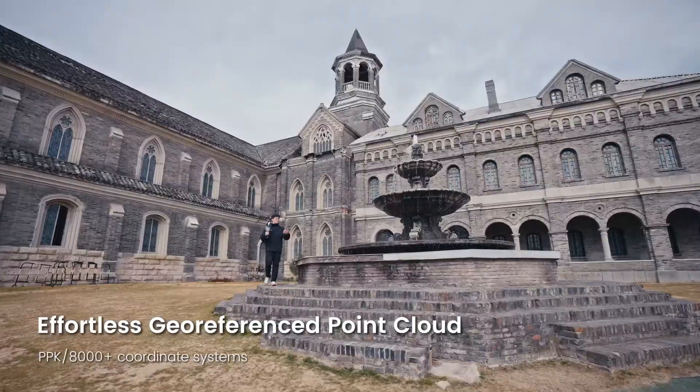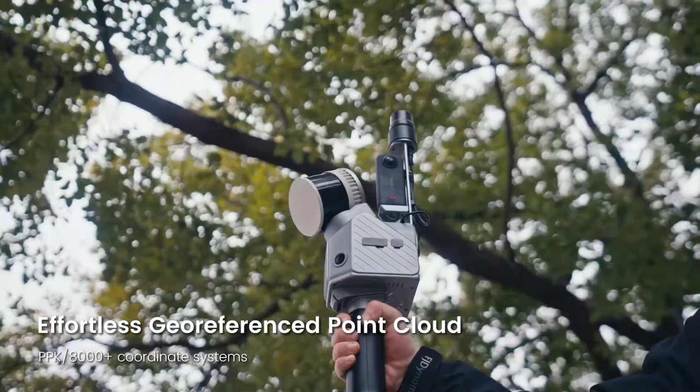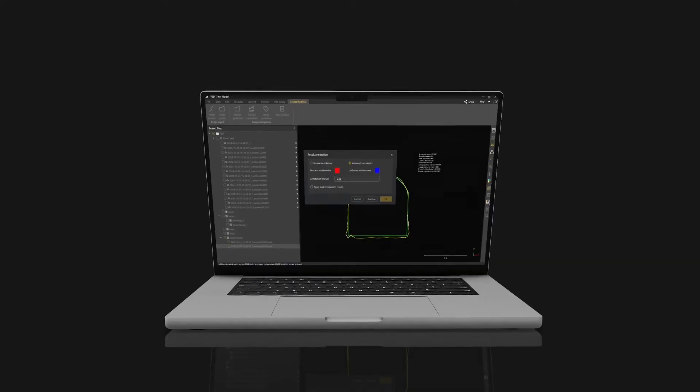You can enjoy easy geo-referencing with RTK and PPK support without the need for manual control points. Plus, with over 8,000 coordinate systems, you can collect accurate data anywhere you go.